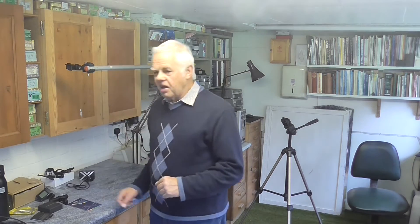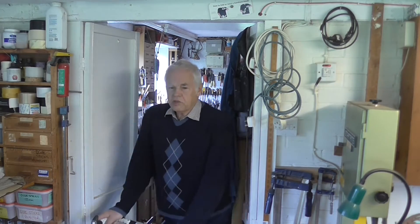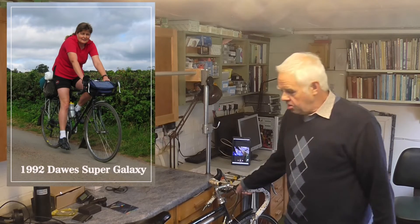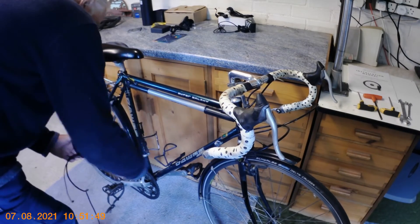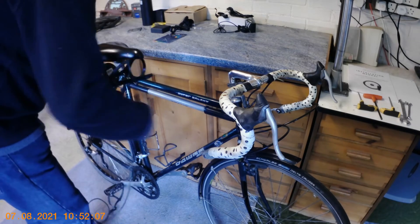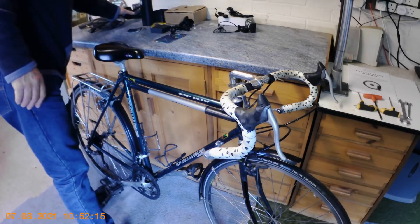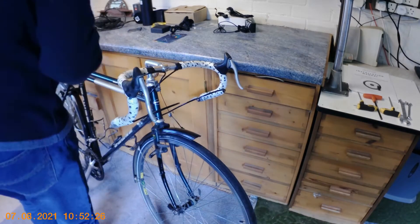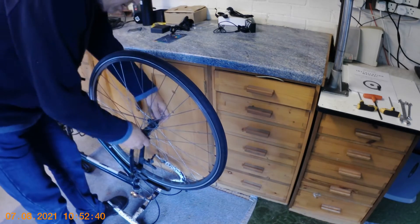That's basically the kit we're going to fit. Now I'm going to wheel the bike in and see what we can do. Here we go — this is the Dawes Super Galaxy, the wife's bike, being wheeled into the operating theatre to be electrified. This Super Galaxy was bought around 1992, so it's almost 30 years old and still going strong. I'm going to take the bottle cage off and fit the battery unit in that position, then sort out running the cable over to the front wheel neatly. First step is to loosen the brakes and take the front wheel out.